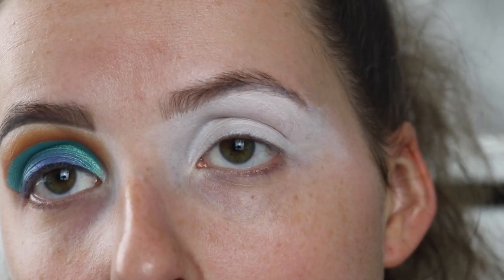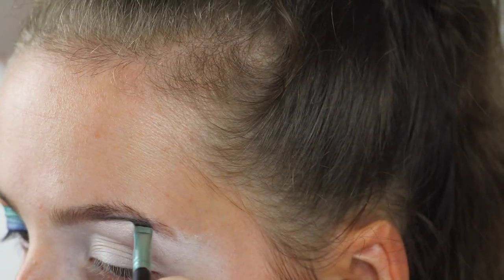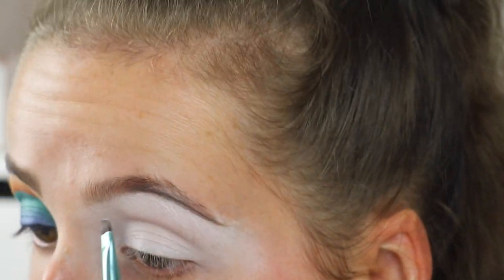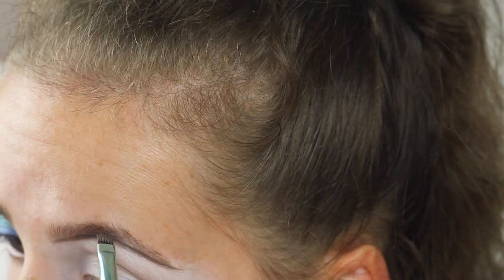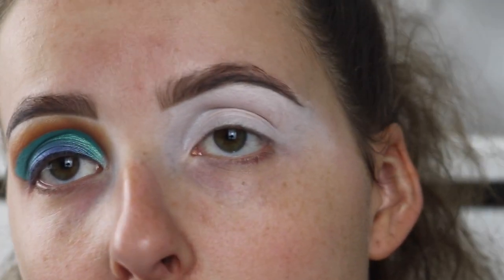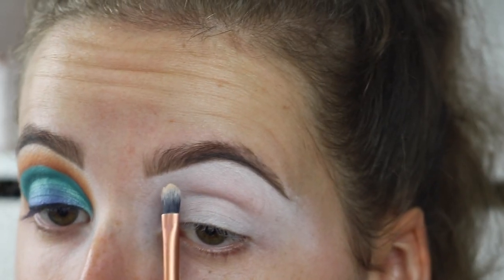Now I'm just going to carve out my eyebrows using my brow pomade that I always use. I'm going to carve out the lower part of my eyebrow for now, and then to carve out my eyebrows a little bit more, I'm going to take the concealer we're going to be using and just carve out the eyebrows.